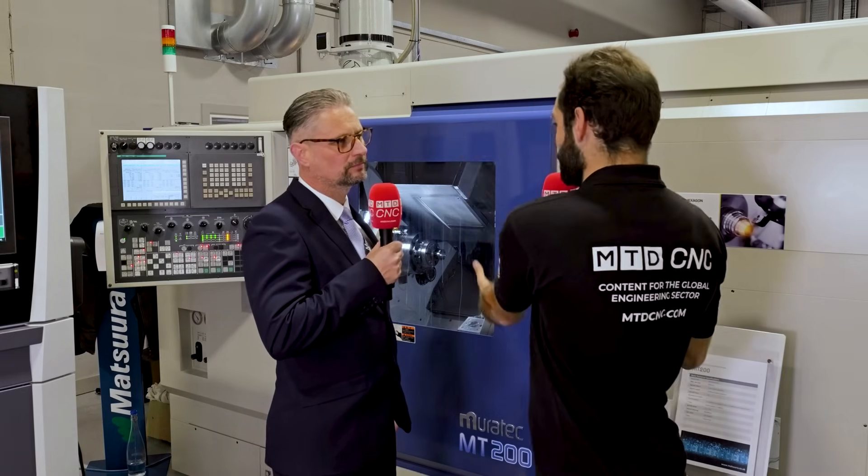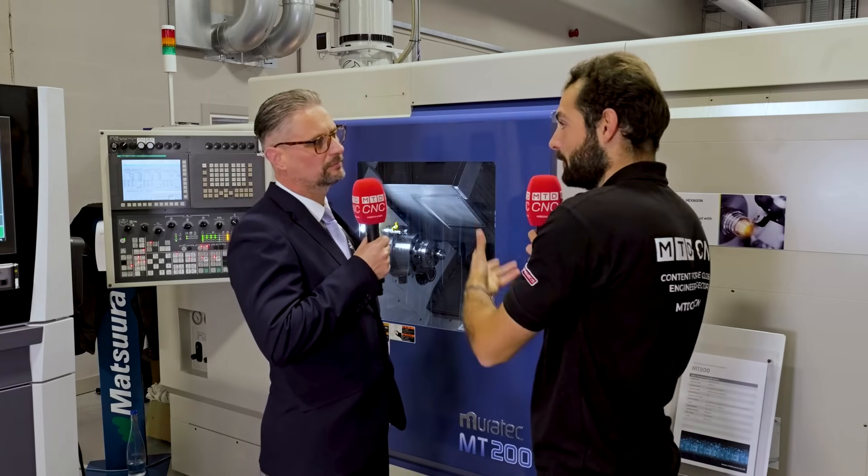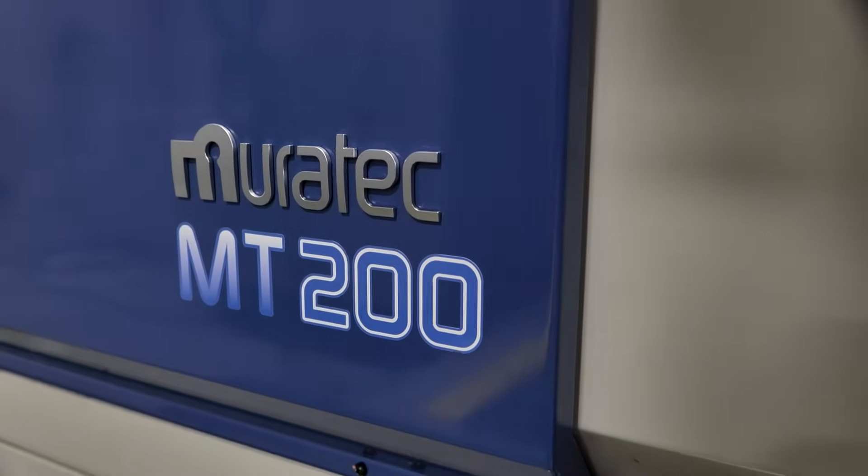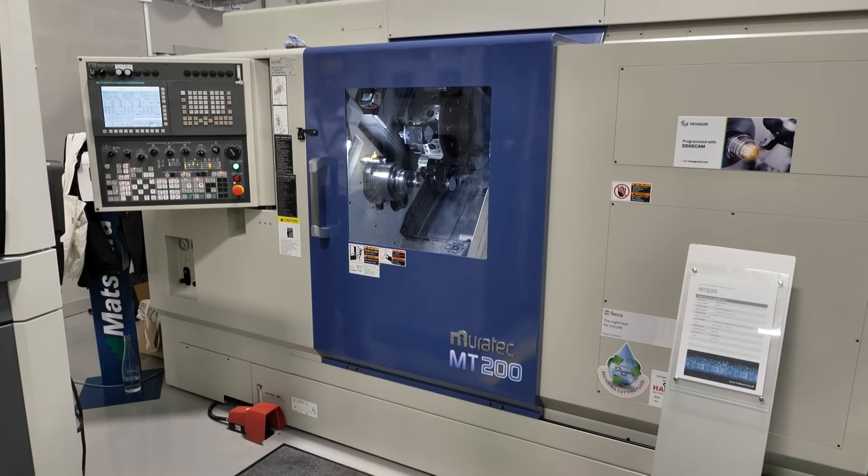When it comes to managing these kinds of projects, there are a lot of moving parts. You've got a machine like a Muratech at the base, and that's why Seco has this Muratech machine here to work on new product development. Why does Seco pick a Muratech machine like this?